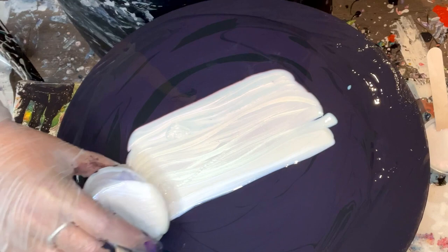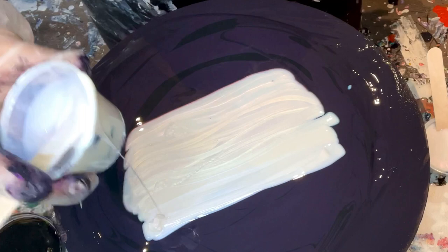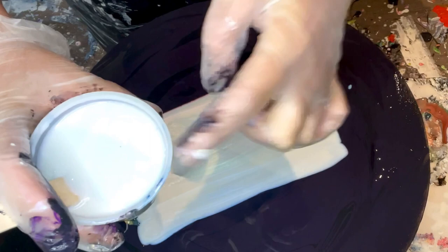I don't know if you guys can see the color shift — I'll show you in a minute. Okay, Velvet. And finally the Golden Violet Interference. You know what? These colors are fabulous.